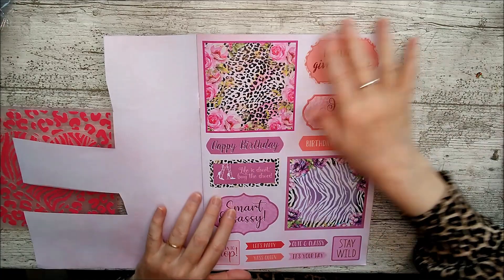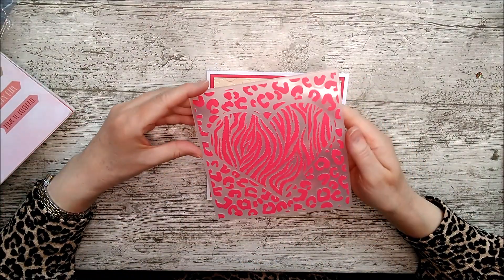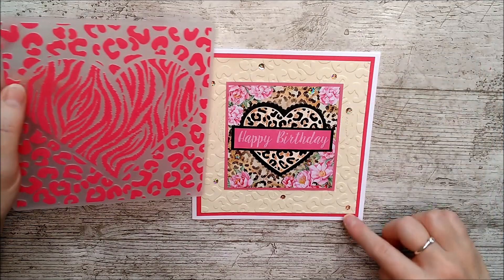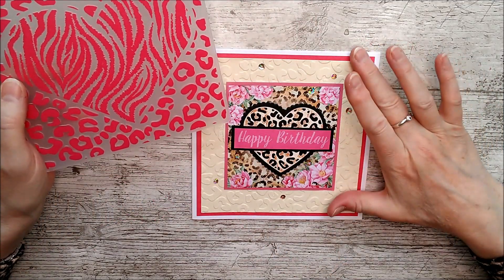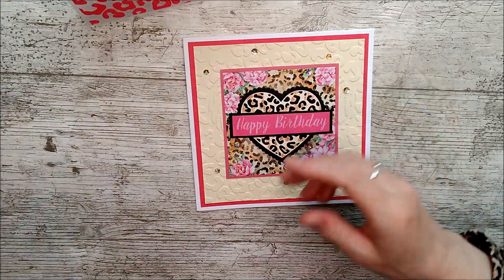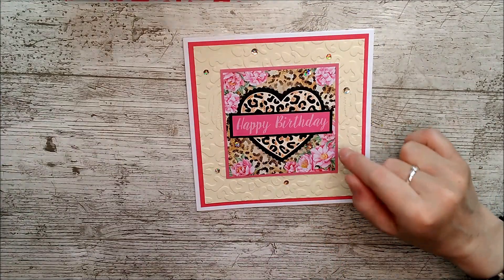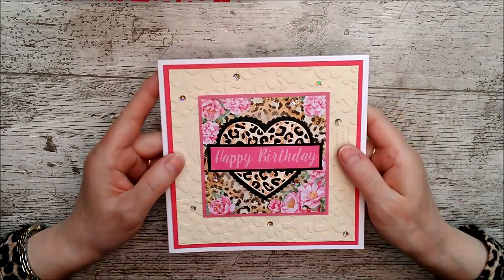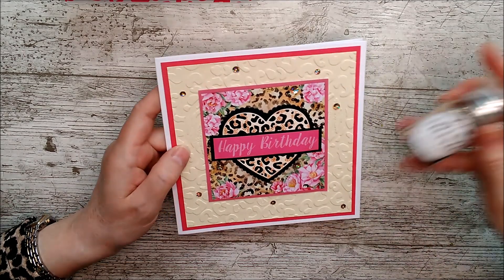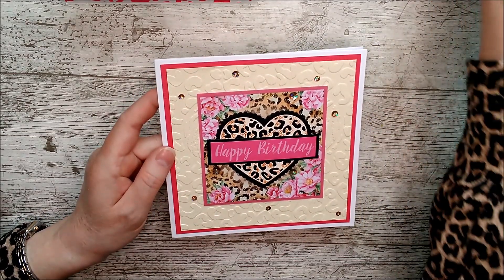I cut a panel from the paper pack and backed it onto a piece of cream card which I had embossed with the beautiful embossing folder. I cut that off directly around the embossing folder area and backed it onto some pink card, then glued my panel onto the top of the card. I took the 'happy birthday' stamp, trimmed off the decorative edges so it had straight edges, layered it onto some black card to make it stand out, and then added a few sequins randomly over the card for a little bit of sparkle — the same sequins from my shaker card.